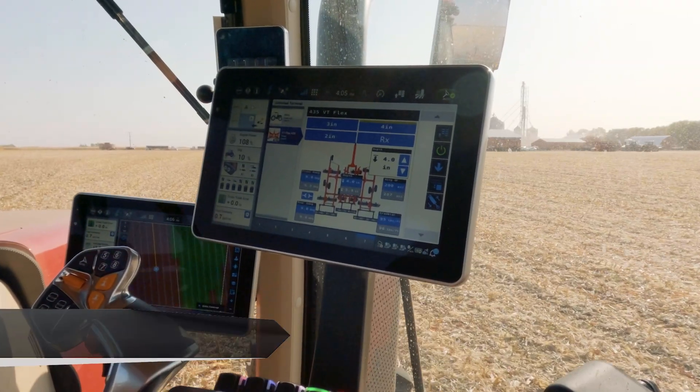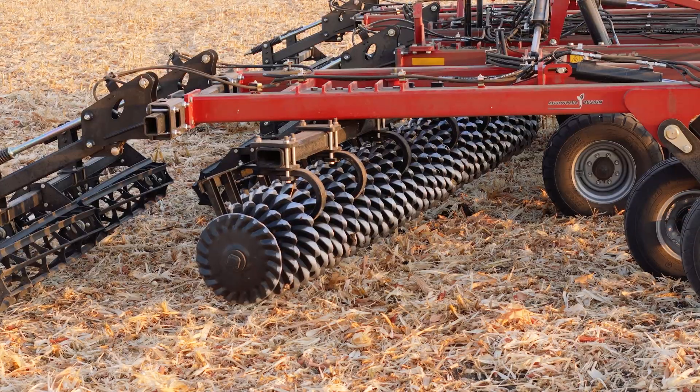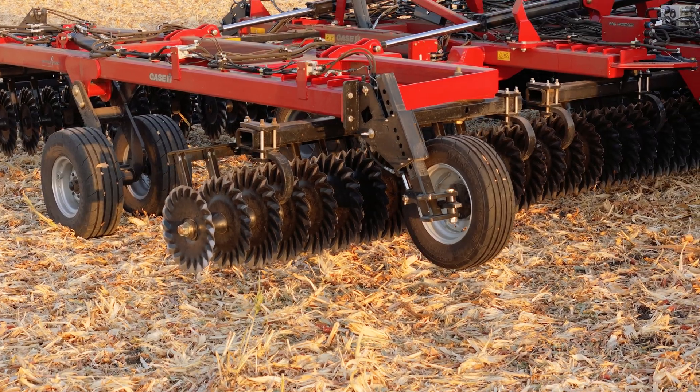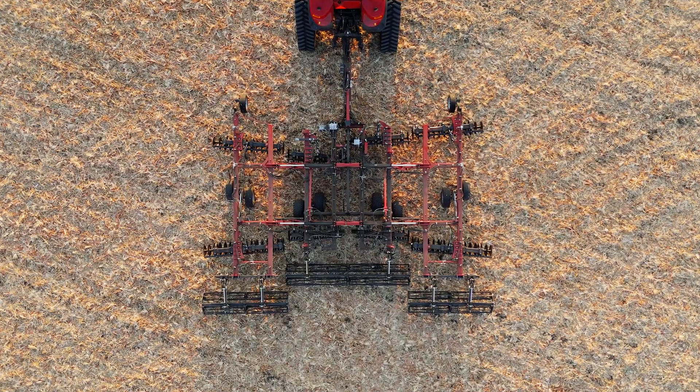With Soil Command and the VT-Flex 435, Soil Command is not just another technology — it's another tool in the toolbox for operators to use to execute consistent tillage passes. The Case IH VT-Flex 435 is a strategic partner in enhancing your farming operation.